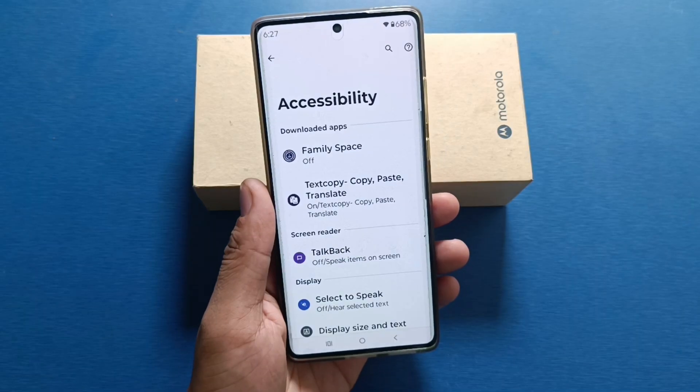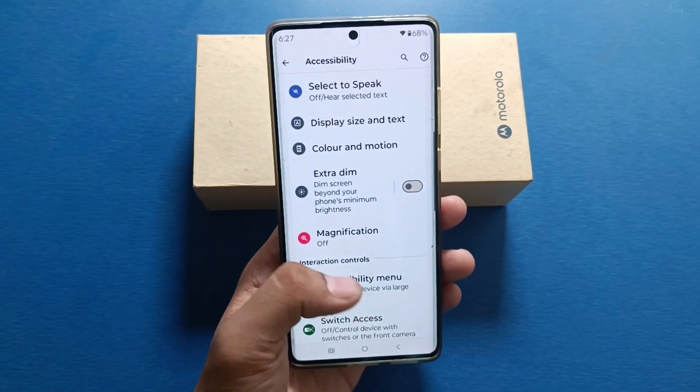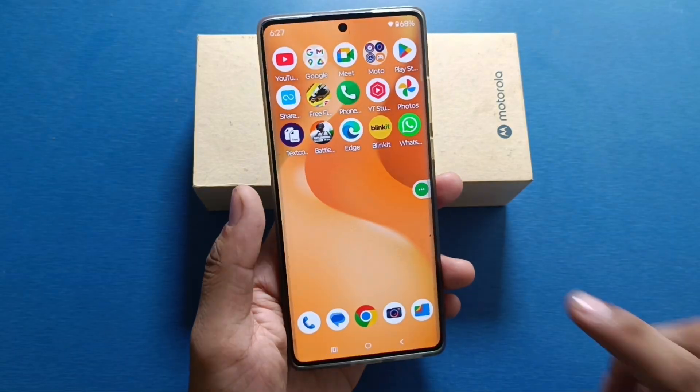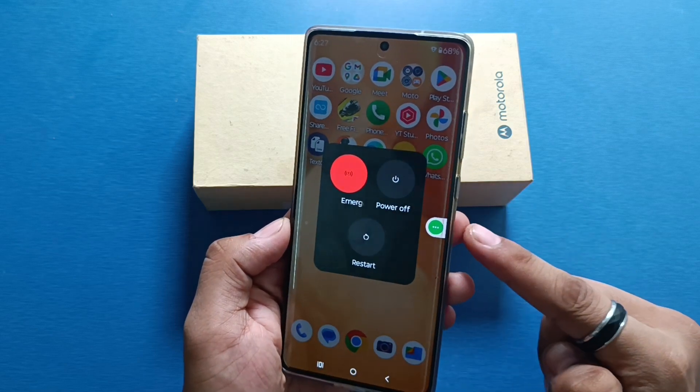First you have to open your Settings, then click on Accessibility. Here it is — the Accessibility Menu. You have to just enable it from here. Now here is the shortcut — click on it. You can now use the power button and power off from here without touching the physical power button.